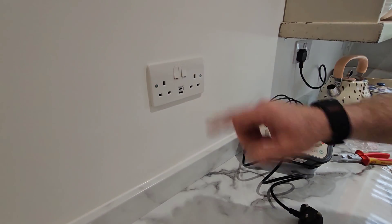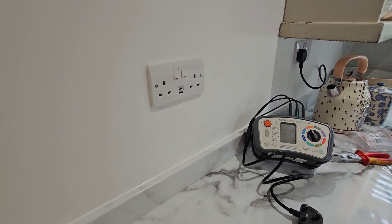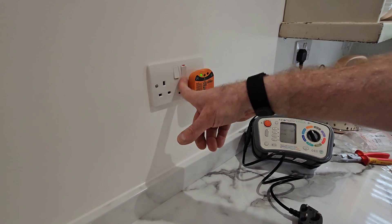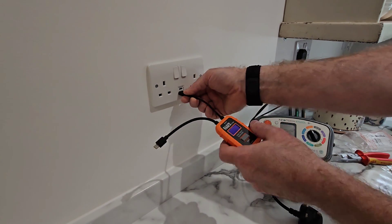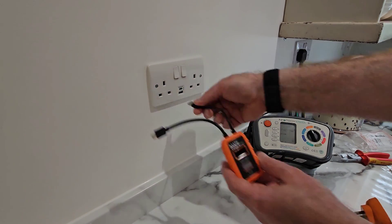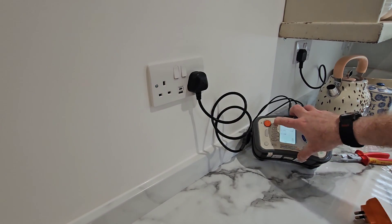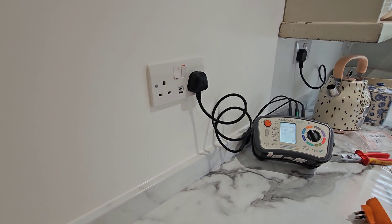I do like a nice tight fit and that's what we've got here - it fits perfectly inside this 25mm galvanised back box. I'm happy knowing it will fit in the rest of these as well. I know a lot of people nowadays are using 35mm back boxes at first fix, but in this situation we went for 25. A quick functional test - rockers are working, no problem. We can see the ET920 is lit up on the Type-A USB. We'll also give it a ZS test: it's always nice to do that when changing accessories, and we've got a nice low reading of 0.58, which means all connections are good.